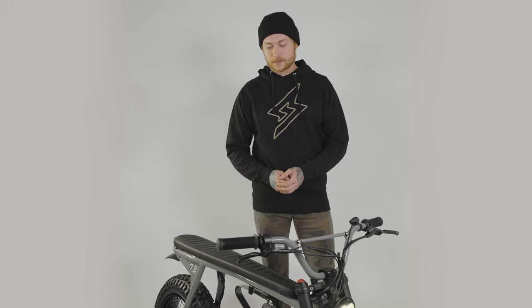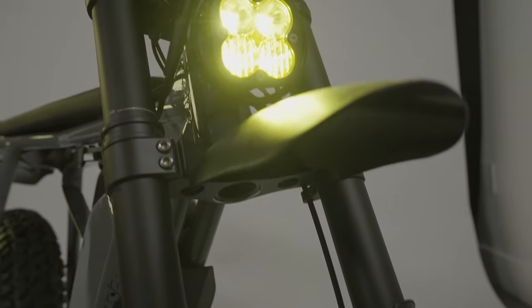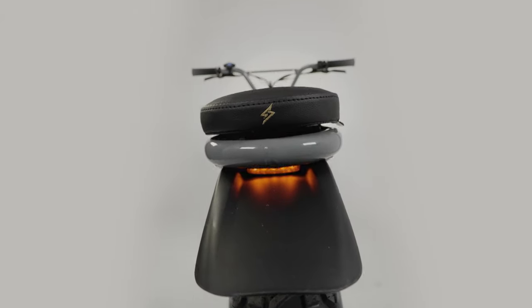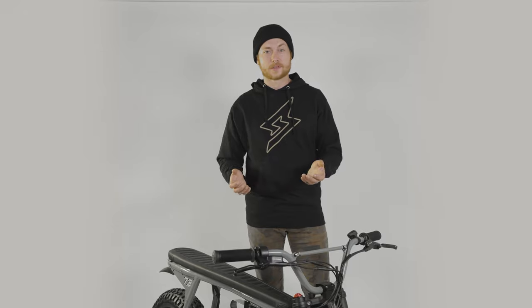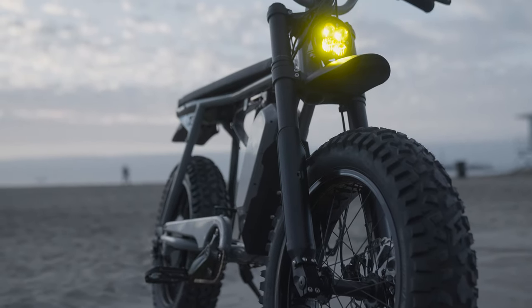I'm Chris Nelson, Creative Director at Super 73, and this is my S2. Out of all the bikes that we have at Super 73 right now, the S2 just seems to fit my lifestyle. I live in Long Beach, California. Don't see too much off-road use, so the RX is a little bit much for me.